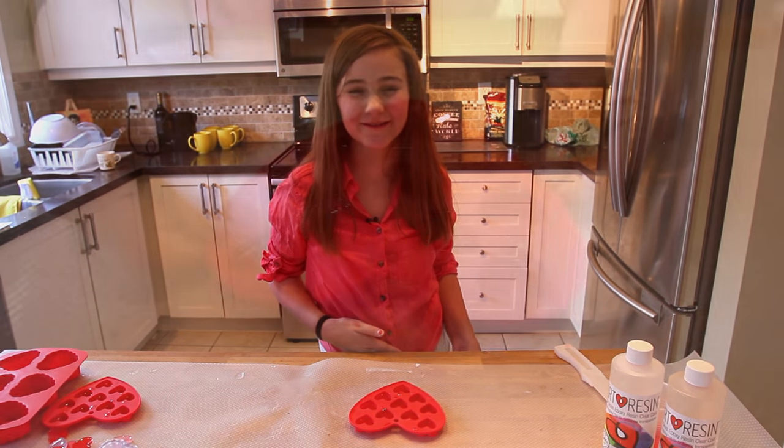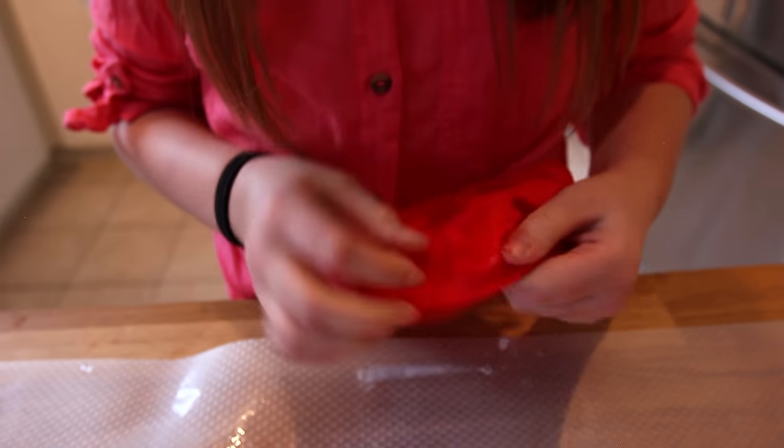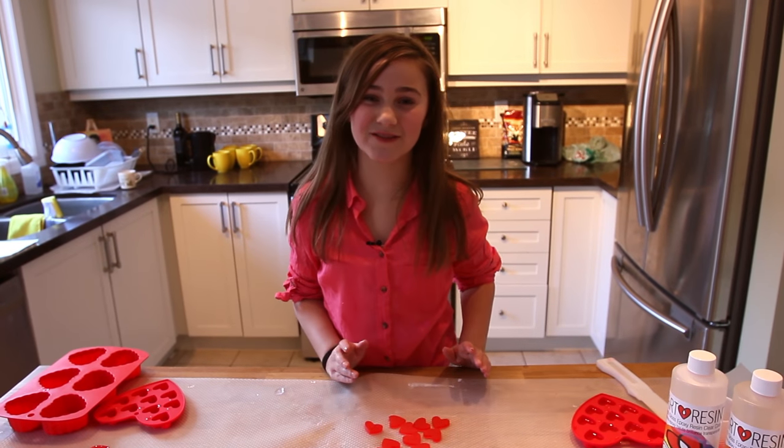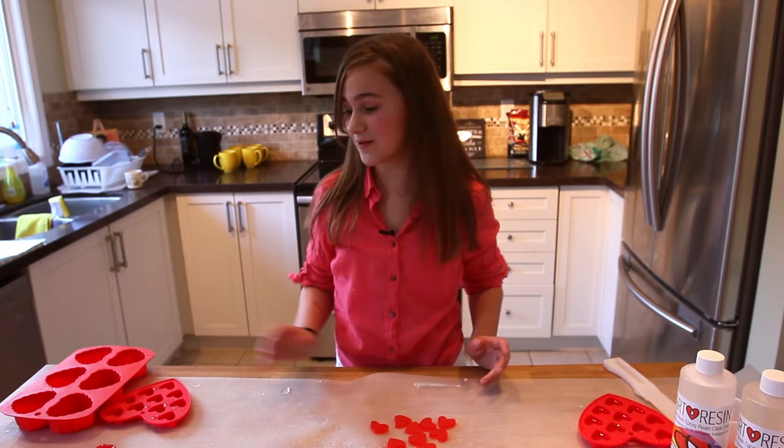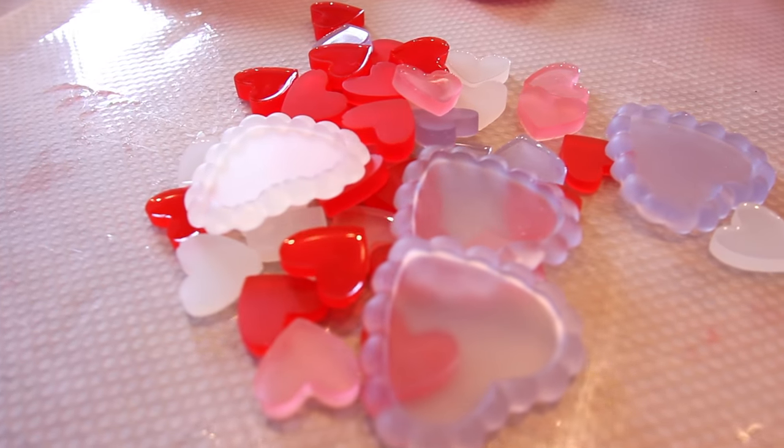So now we have to wait 24 hours until we can pop it out of the mold. But I made these ones yesterday so I could show you how they look. Wow, they look great! You don't just have to use small hearts with red tint — you can use a bigger mold or a different color of resin tint.